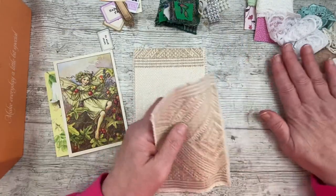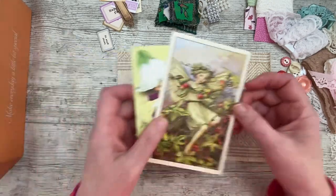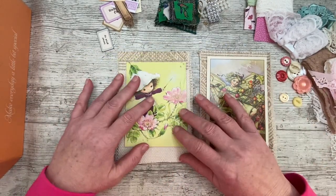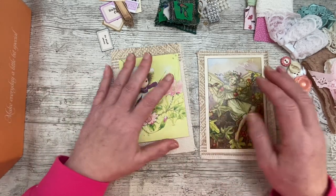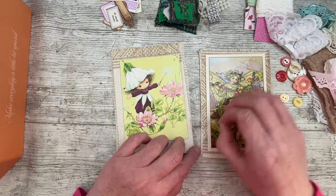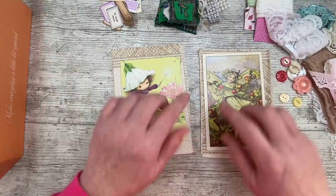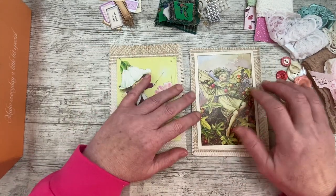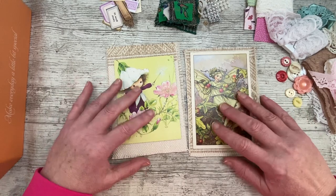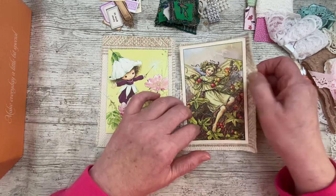I've also got two pieces of fabric from a samples book that I got in the summer from the car boot. They fray quite well - I can't stop picking at them. I do like the frayed edges, but they fray better down the sides than the top and bottom. I'm not going to put anything on to stop them fraying.